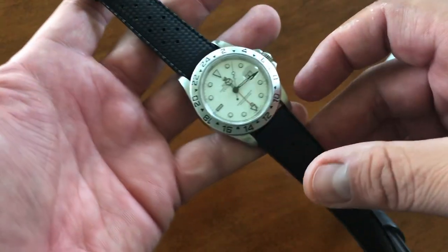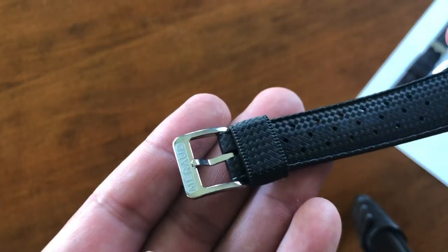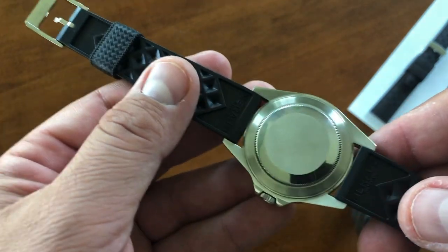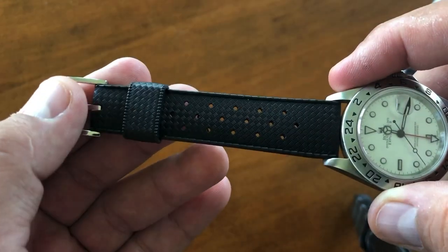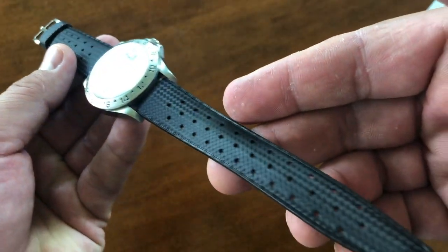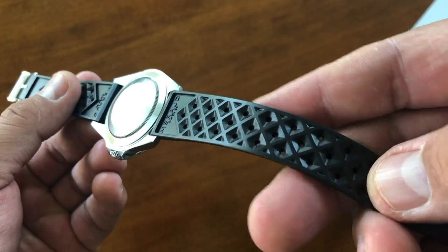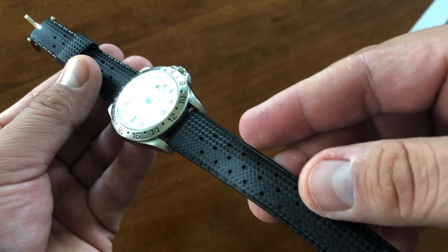We've now switched to the Maraud strap on the Polar Explorer. At the end of the day, we are reviewing straps that are all very similar in look, so we're really looking at wearability and what they feel like in hand, on the wrist, and of course how much they attract lint. All straps have been cleaned off so they can all look equally nice. The Maraud is not as supple or pliable as the Tropic, but still a nice strap.